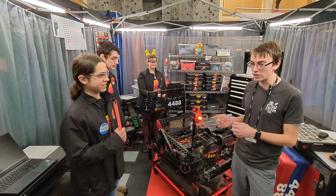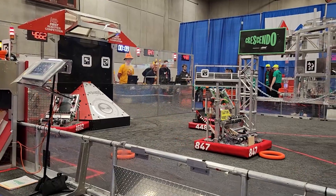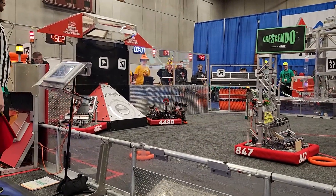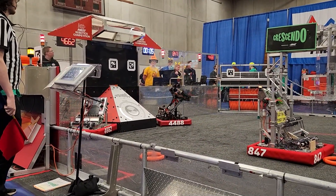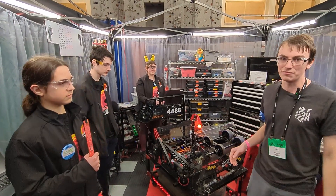I'm here with Team 4488 Shockwave at the Wilsonville event. They're coming off finalists at their last event and looking to continue the streak with this really sweet robot that we're gonna learn more about on this episode of Behind the Bumpers.